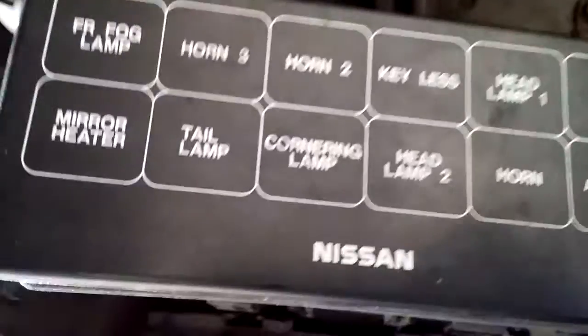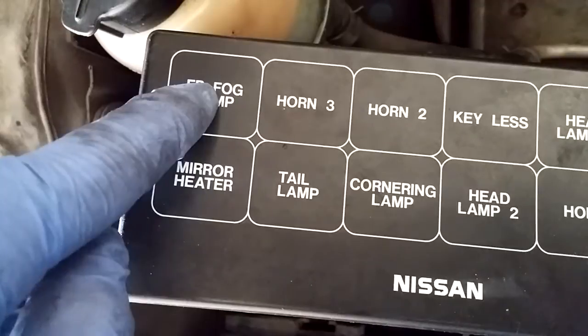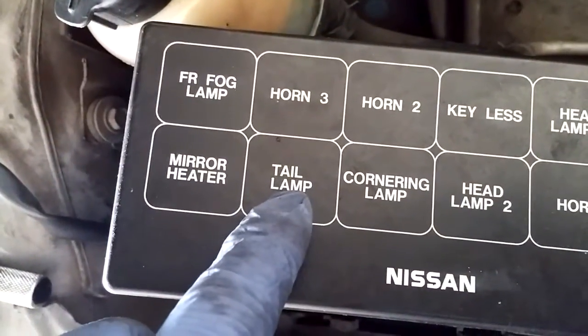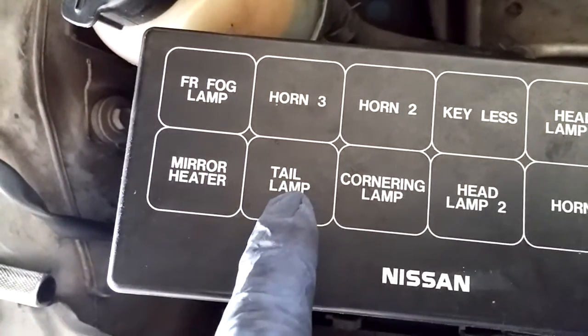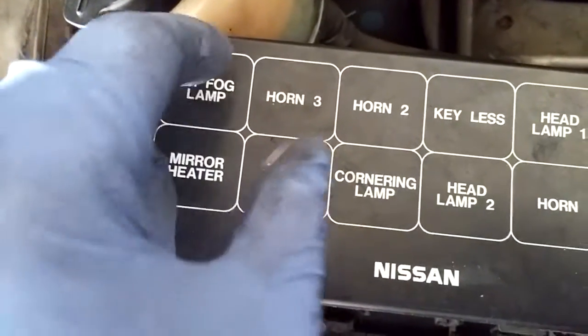We need to rewire the fog lamp to the tail lamp, so that when the tail lamp is on, or the parking light is on, the fog lamp is also on.